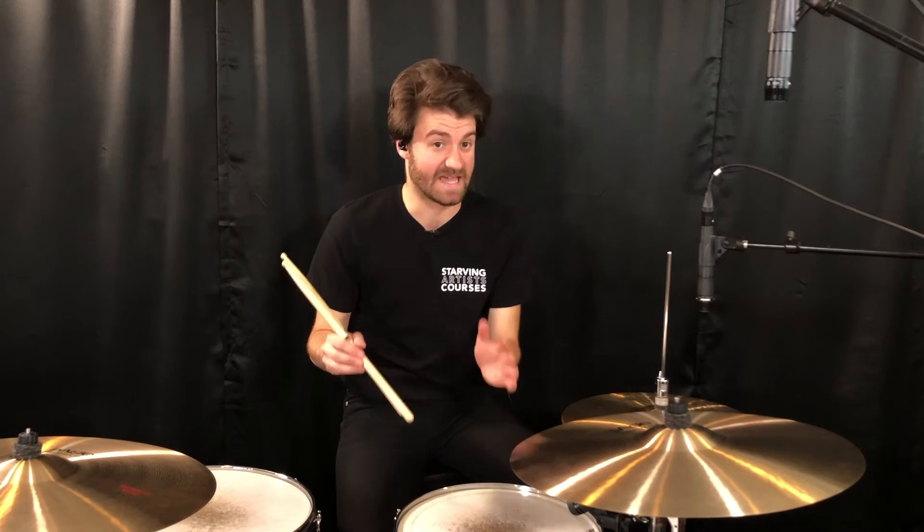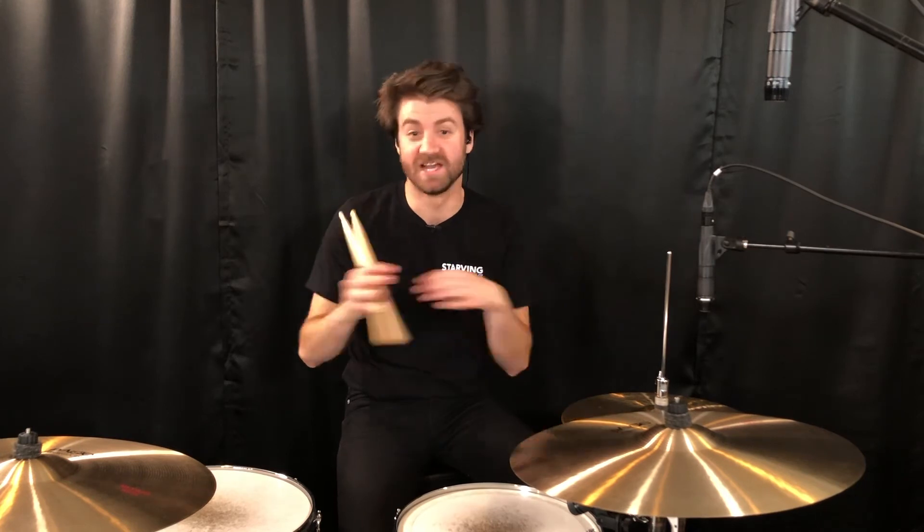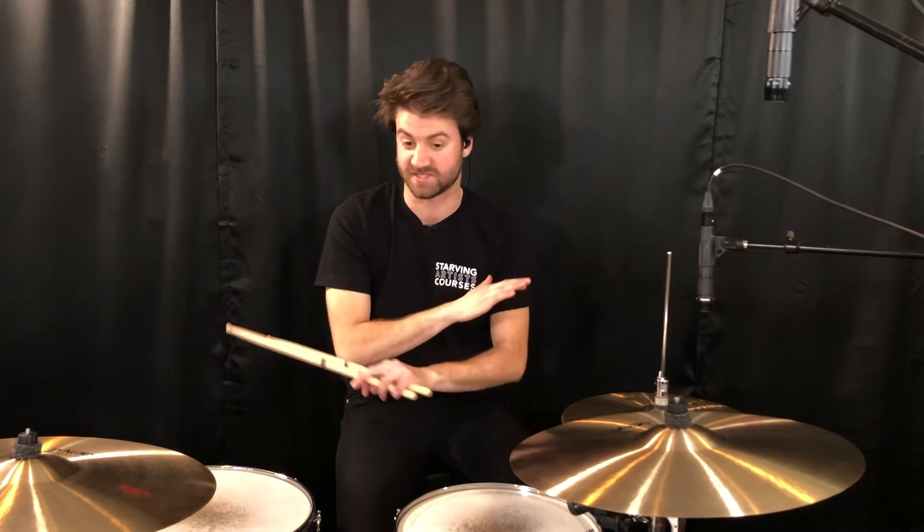There is a bridge in this song also towards the end. It affects all you tonal guys out there, but for drummers, we just keep this groove going the same way. We're still hanging out on the ride cymbal here. So if you hear some different chords, drummers, just keep holding your groove and keep doing your job.